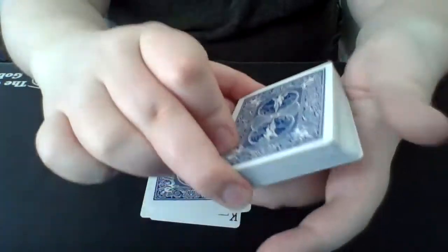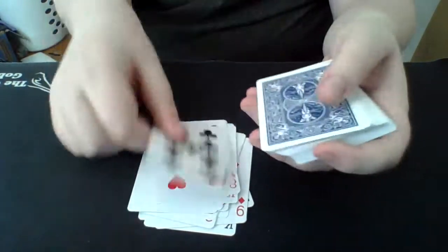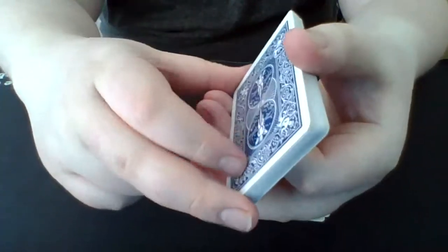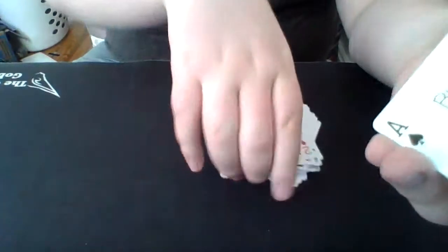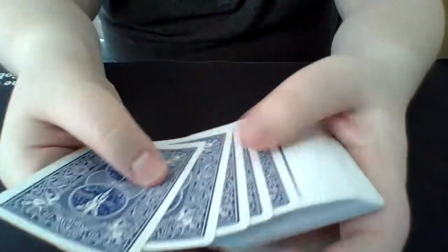You can deal out loud or in your head — it doesn't matter. Continue dealing to 26 — you're set with that pile. You don't have to deal out the second pile, but if you want to convince the spectator you have 26 cards, you can. Then you're going to take this pile when you're done dealing and place it on top of the first pile you dealt. Remember, this pile has your card — the king of hearts — so you place that on top.